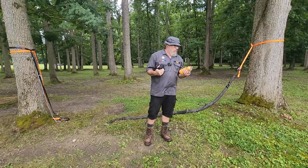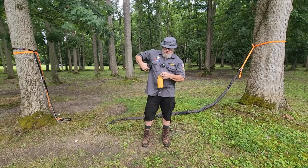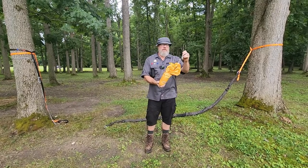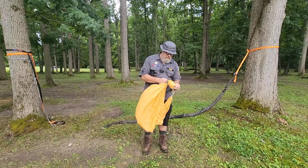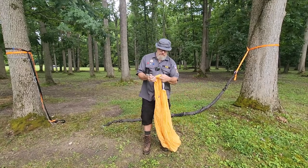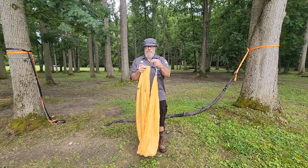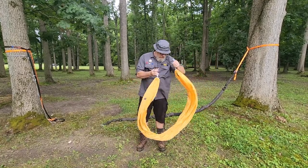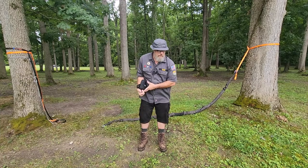A couple of different kinds of hammocks. ENO Eagle's Nest are real popular, but these type of hammocks that just tuck into these little pockets — this is a Kammock Rue Single. It's got the hammock all gathered in there, bright orange. Technically, these are called gathered end hammocks, and they've got a couple of little loops for a ridgeline, a bug net and such, with little carabiners. It unfolds, and when you're done with it, you just tuck it back into its pocket.